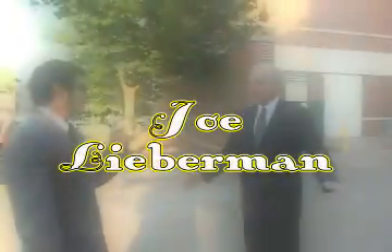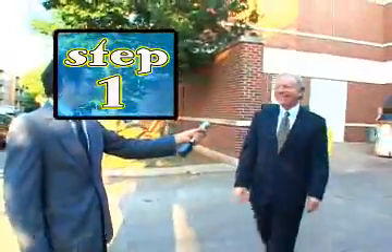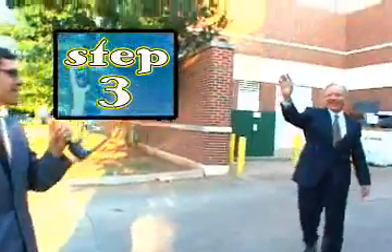Let's observe Lesson 8 as practiced by a pro: Joe Lieberman. Step 1, 2, 3, 4 and 5. Thank you and goodbye.